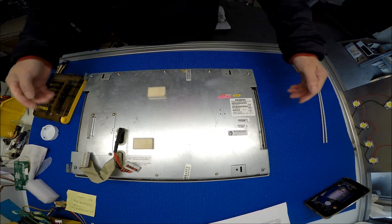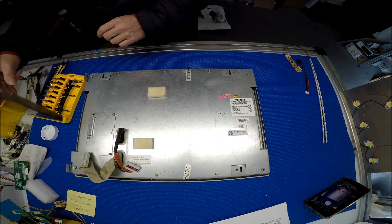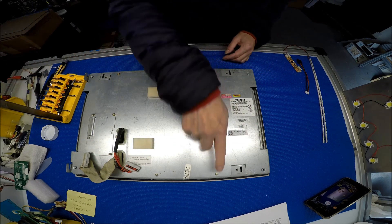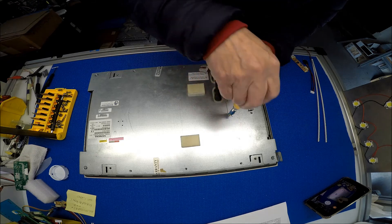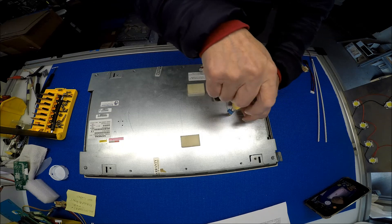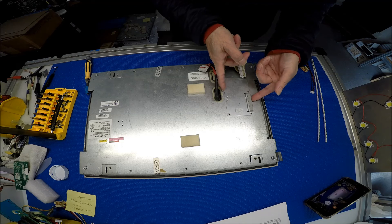So first thing, we need to remove all the screws. There are two types of screws — they're using a star-head screw, so you have to remove those. Take the back cover out first. I took out all the other screws; this is the last screw. Here's the cover — take this one first.